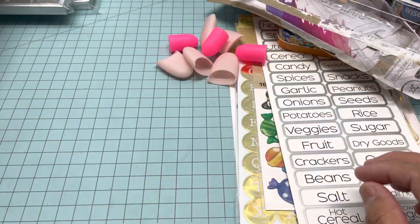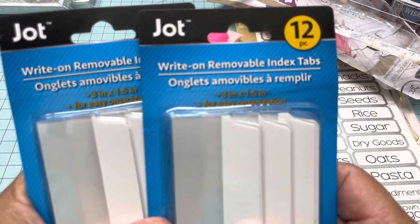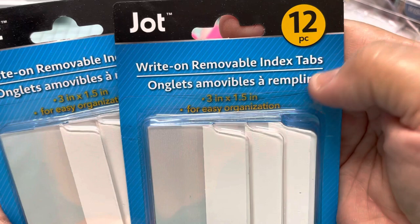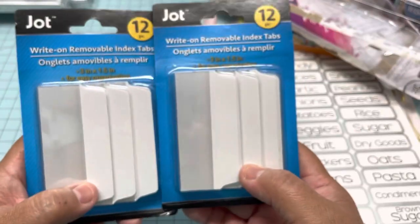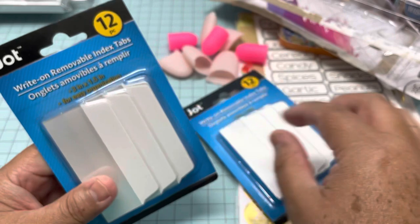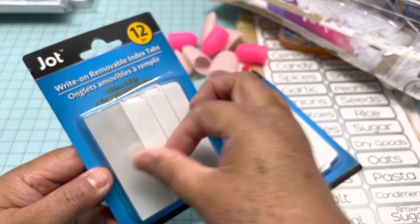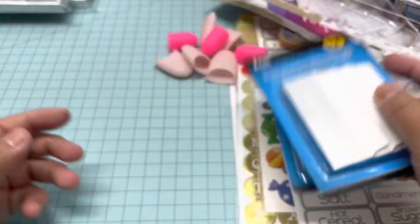In the office section I bought this — it says Write On Removable Index Tabs and it comes with 12. I'm going to use these in my craft room because I need to put labels, and I thought this was easier than making my own. You write on top first, what you're going to label, then peel and stick it. I bought two of these.